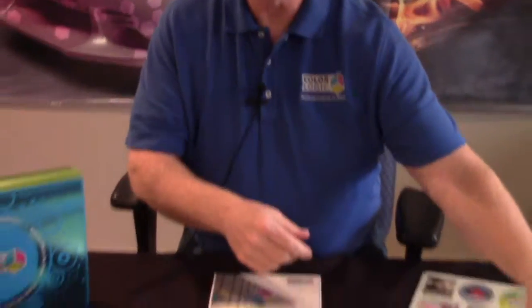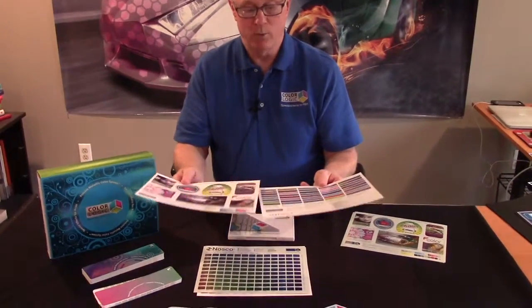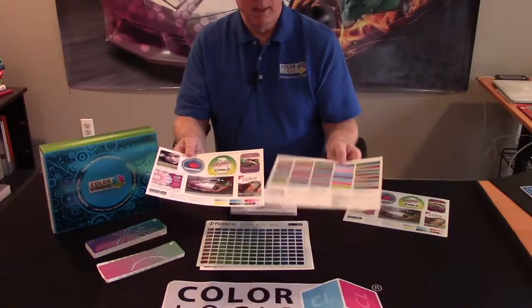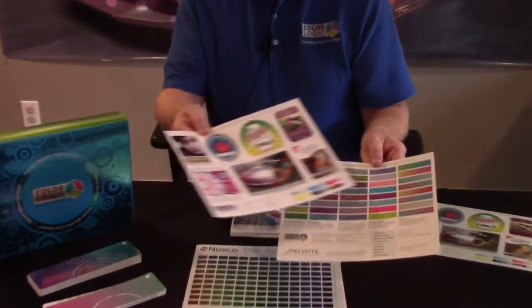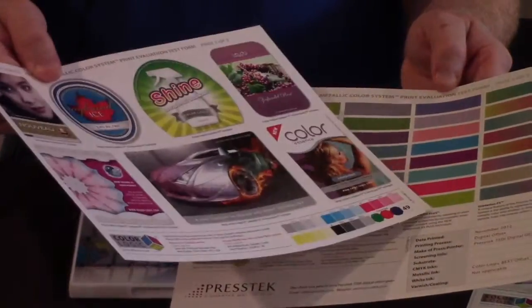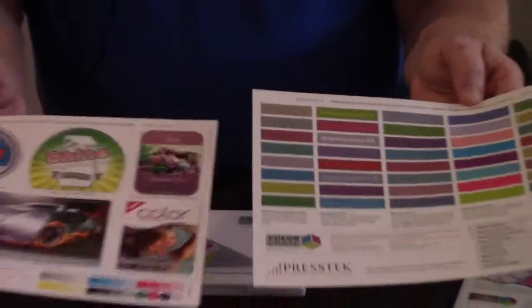The other form we provide is what we call our test form. A lot of people ask how we explain the system to others. This is a two-page form that allows you to demonstrate all of our effects. For each of those 250 metallic colors, we have dimensional effects, watermark effects, watermark effects plus, and gradation capabilities.